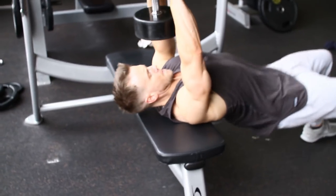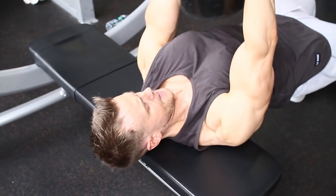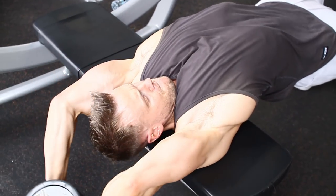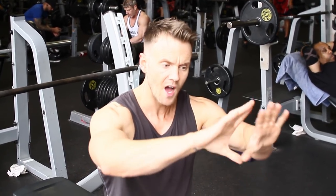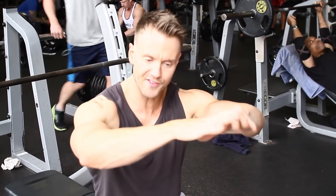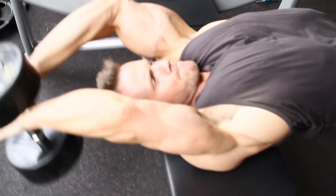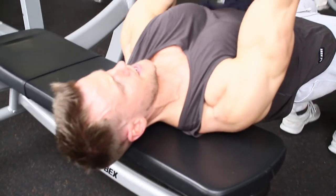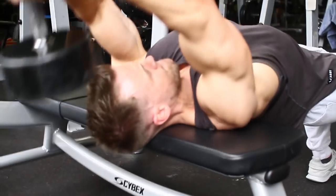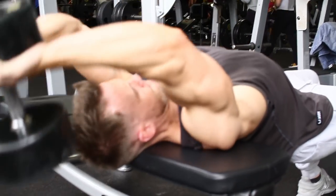With the dumbbell pullover I like to choose a heavy weight but still with good form. I'm going for a full range of motion. I'm holding on the underside of the dumbbell — not the actual handle — my palms open in that diamond shape on the underside, so my wrists are acting like a rudder, allowing me to keep that weight vertical as I take it back down. Big deep breath in, opening up the diaphragm, breathing all the way in as I get that stretch — it's a good stretch in the chest too — and then exhale.